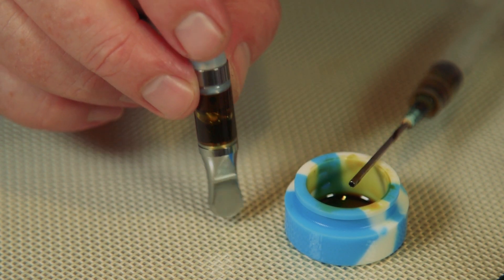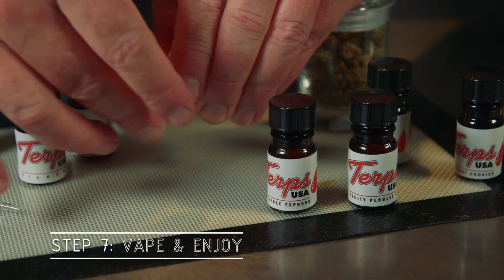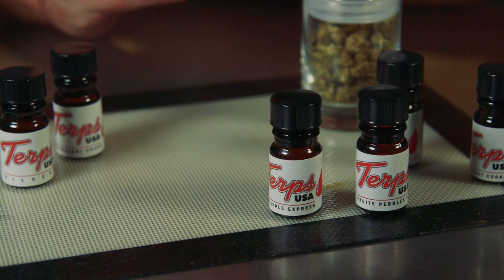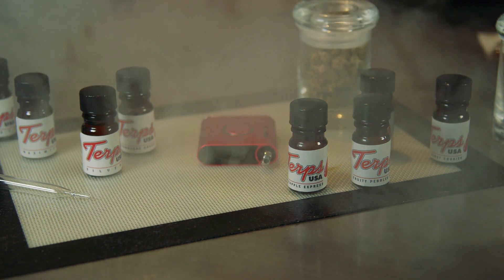And you have some really delicious tasting e-juice. So now we're going to try it out with our little vape pen here. I was really impressed with this — this is the way to make the juices when you want them to taste like the ones you buy in the dispensaries. It's really great flavor.